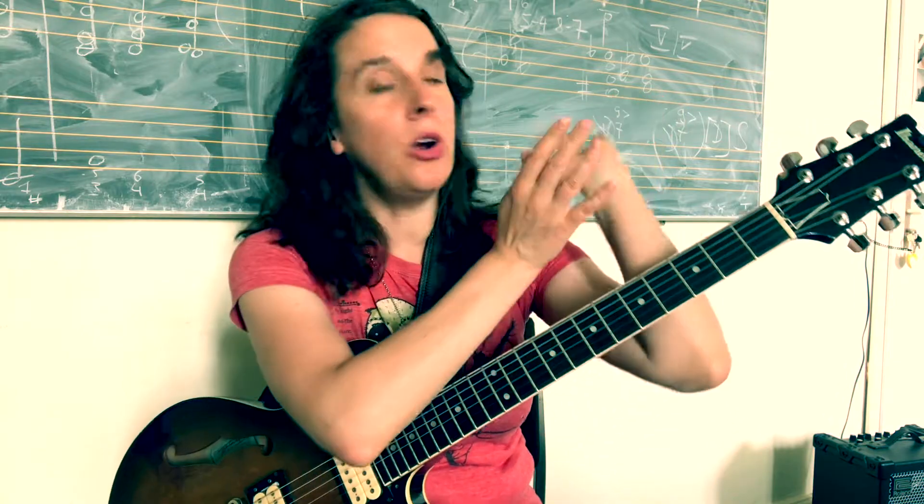Of course, if it's hurting, please stop. Be careful with your hands at all times. Don't play through pain — only play through pain if you have done it before and didn't hurt yourself, like me — haha.